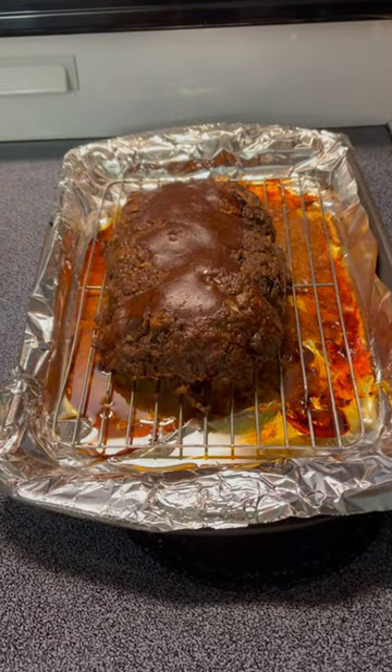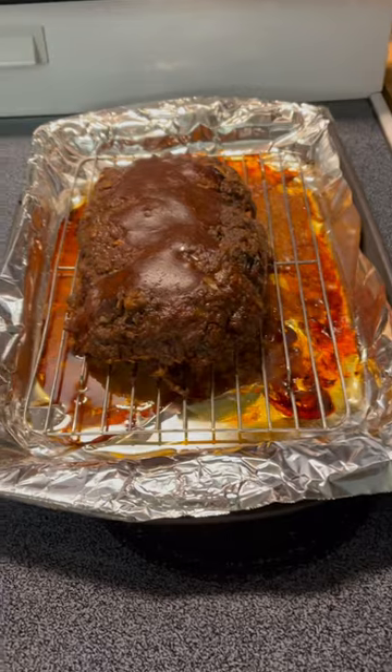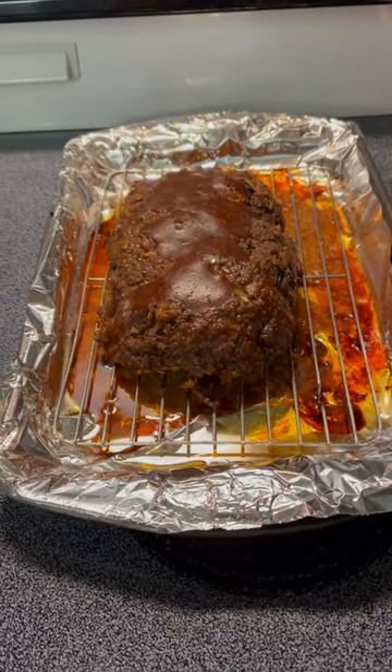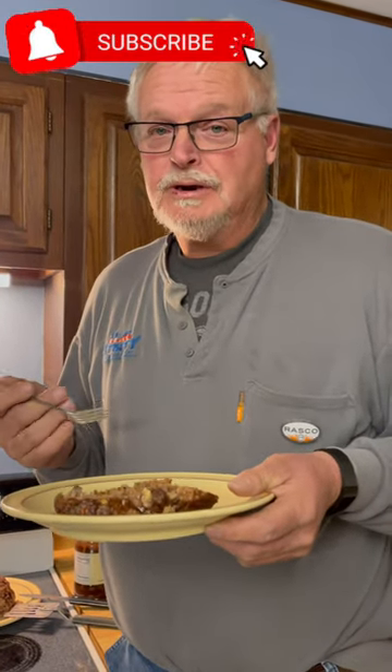The finished product is on the stove, waiting to be sliced into. We'll let you know how it turned out — taste test. Mmm, that's good. It's good!